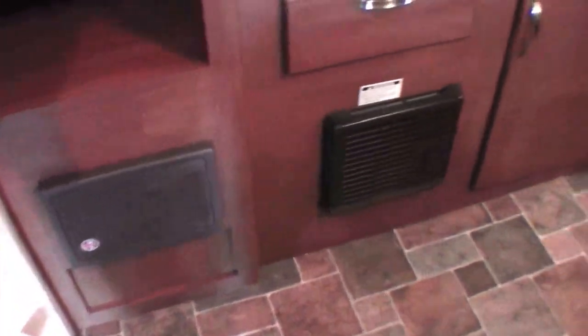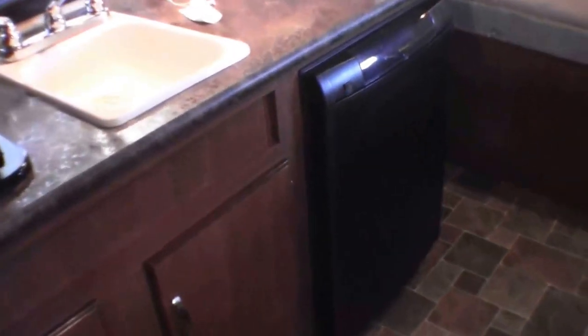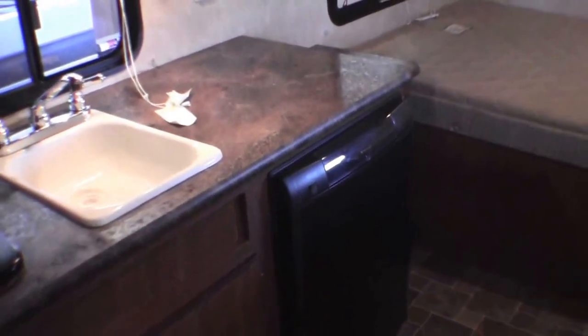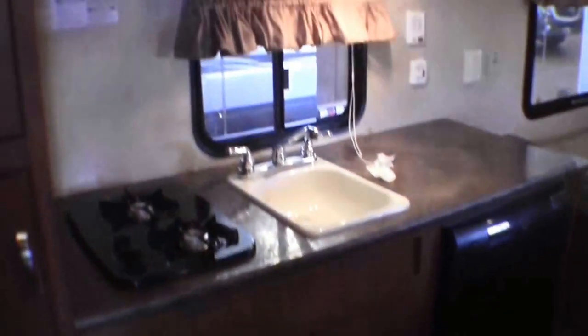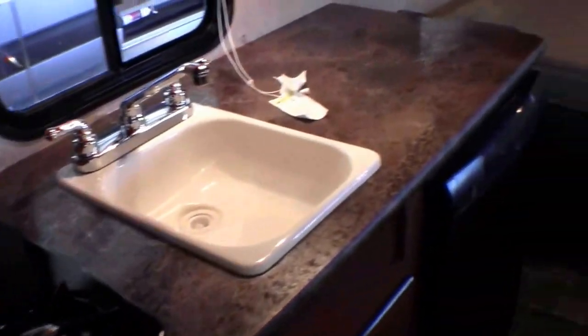There's your converter right there. Furnace right next to it. Plenty of storage. There's that gas electric fridge. And that's a big deal because when you're out in the woods and you can get it to the nice campsites with a small unit like this, it's really important to have a gas electric fridge. Then you've got your microwave, more storage, stove top, and sink.